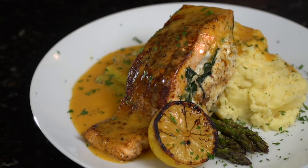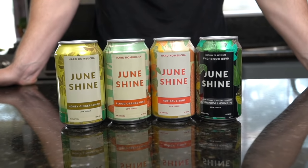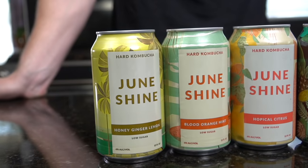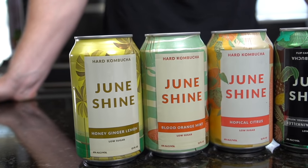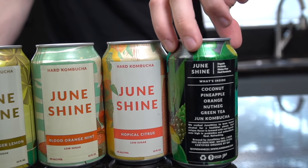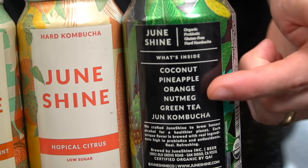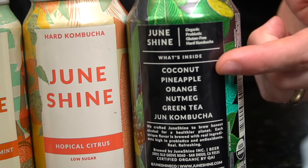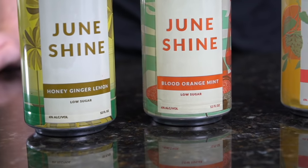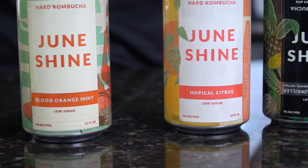This episode is sponsored by JuneShine. Probiotics are super important — I'm a huge fan of kombucha and I typically drink one every day, but when I want something a little bit harder I reach for JuneShine. It's a must-try if you ever wanted to taste test hard kombucha or you're just looking for the best tasting guilt-free, better-for-you alcohol option. It's hard to believe this stuff is six percent alcohol — I can drink a couple of these with absolutely no hangover. It's made with quality ingredients, super low sugar, full of healthy probiotics, and it's ridiculously refreshing.